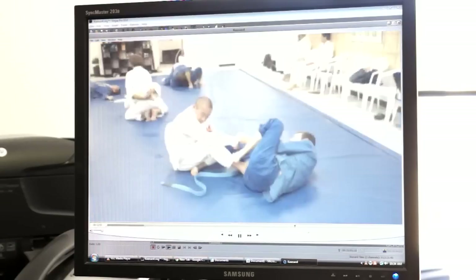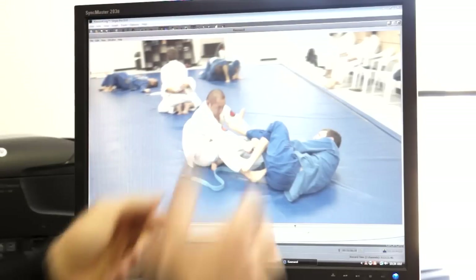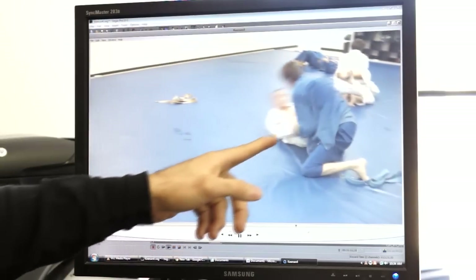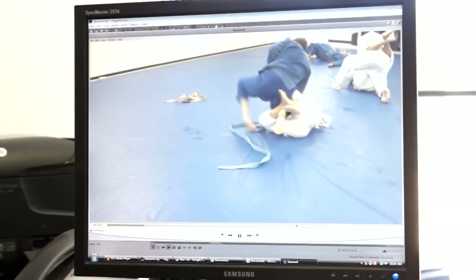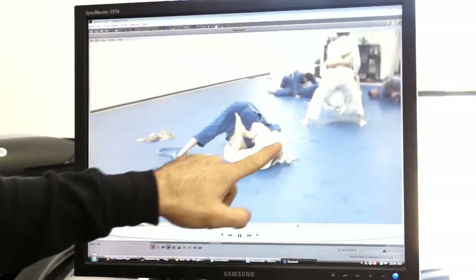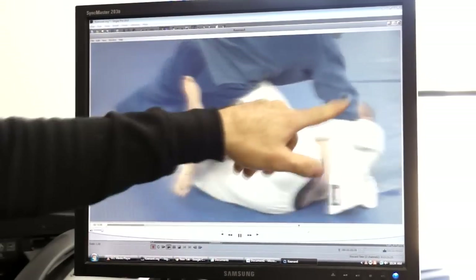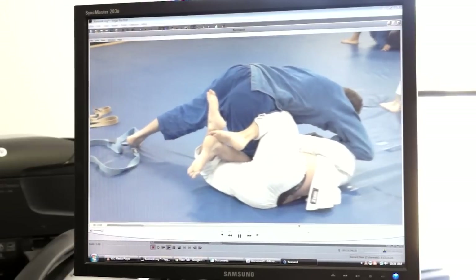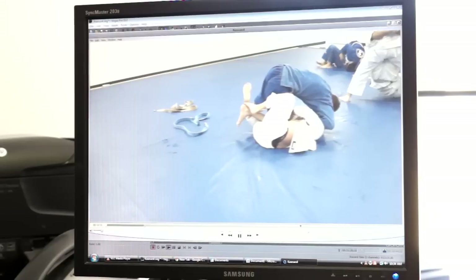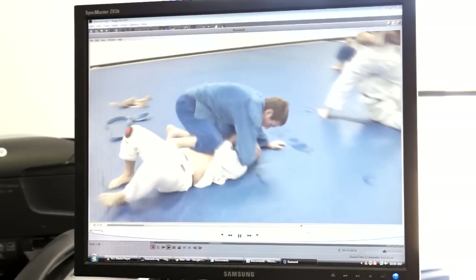Getting on top, I do the single leg atomic butt flop counter with the hand in the collar. He's kind of scared to engage the guard so I do a half-hearted one there, then back to the knee slice again with the thumb-in grip, getting that pressure in. You can see how it really just breaks their will — it's all nonchalant passing.